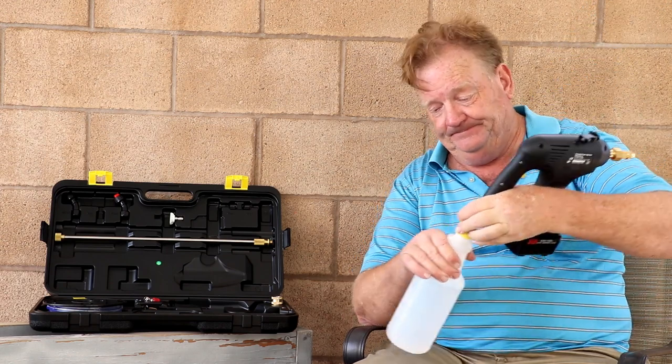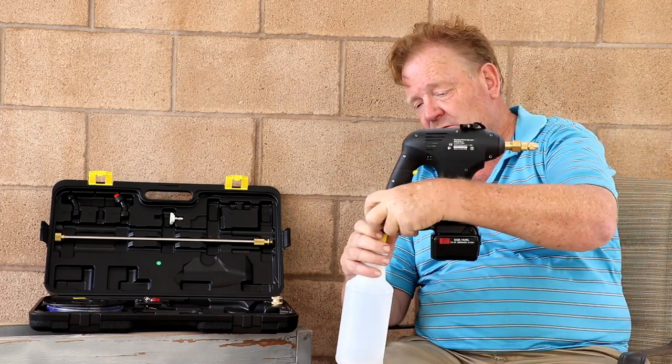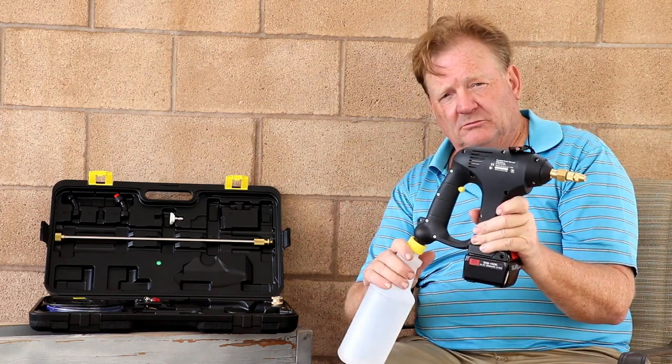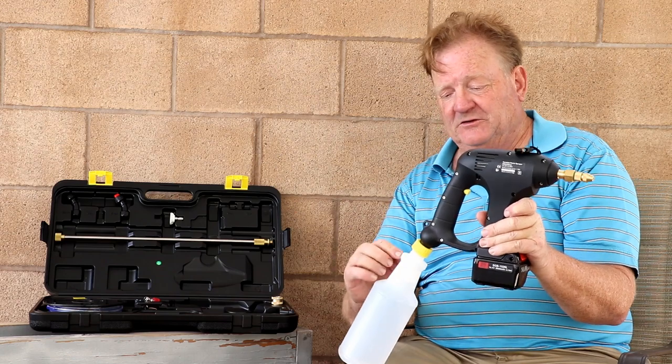Or a larger bottle than this — often the one or two liter Coke bottles are going to be your go-to inexpensive bottle for that.